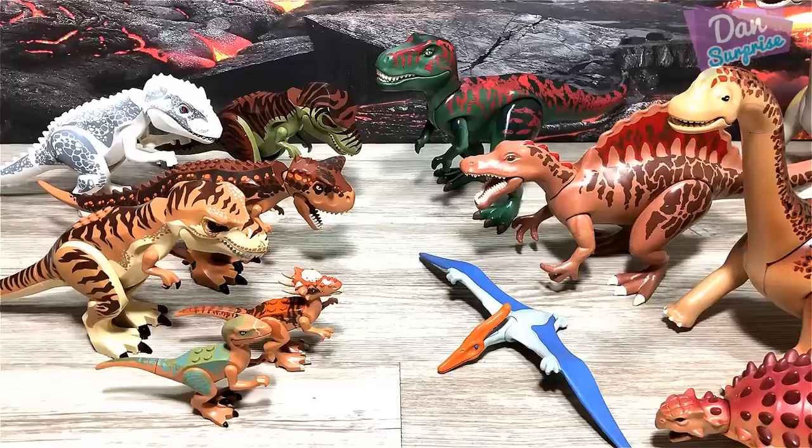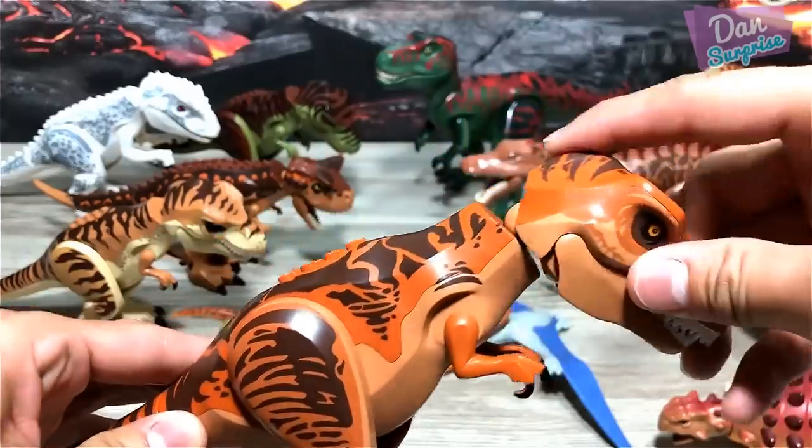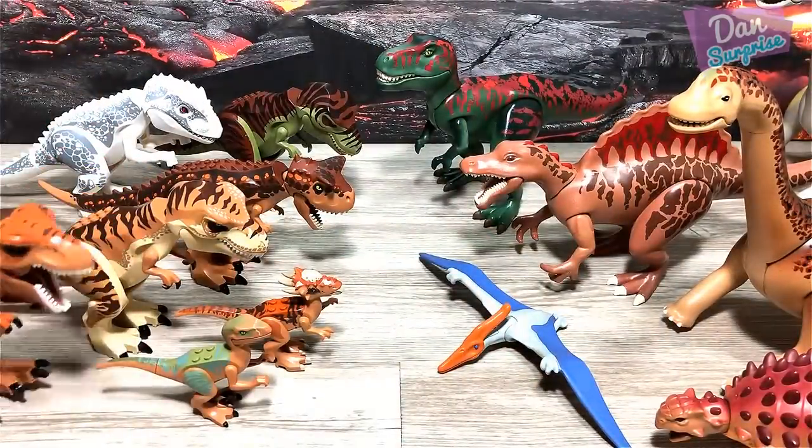For Lego, it seems like we have plenty of T-Rex — yet another Tyrannosaurus Rex, the tyrant lizard king. How many T-Rex do we have? Let me know down below.